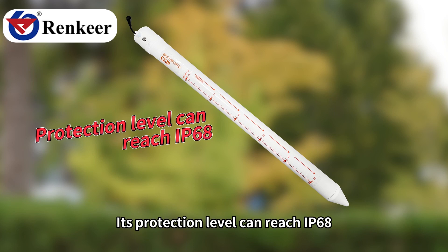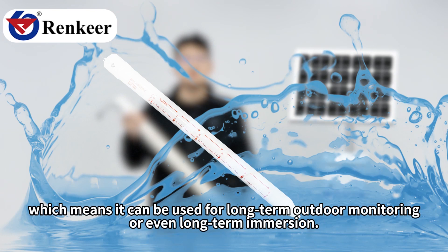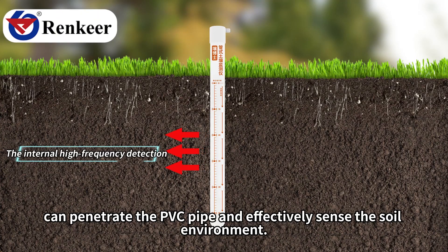Its protection level can reach IP68, which means it can be used for long-term outdoor monitoring or even long-term immersion. Its shell is made of PVC plastic. The internal high-frequency detection wave of nearly 1 GHz can penetrate the PVC pipe and effectively sense the soil environment.